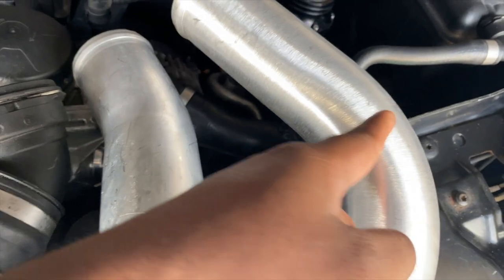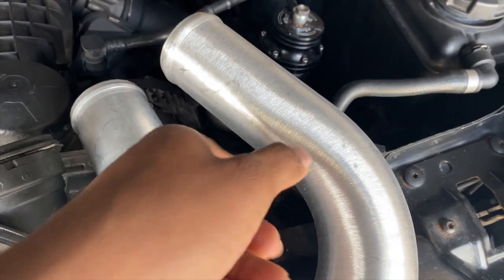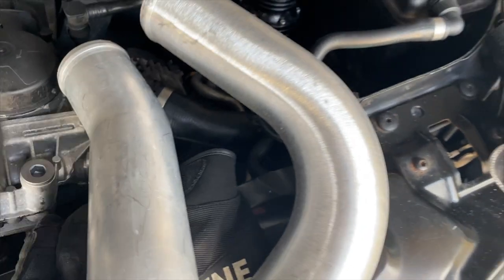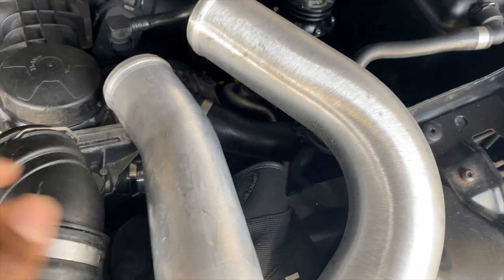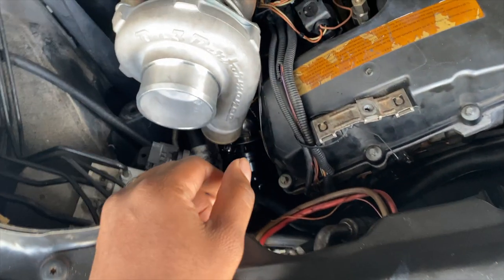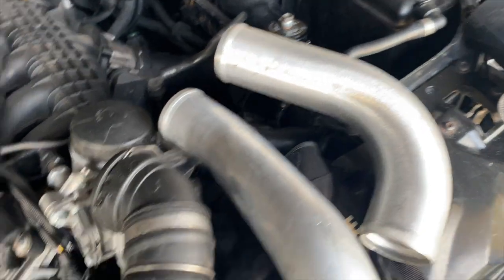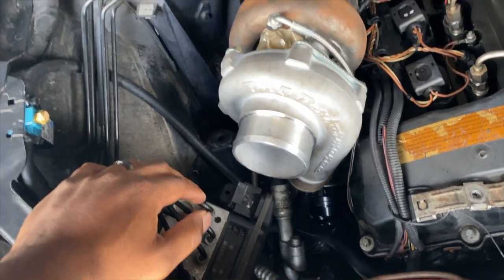All I have to do is use this slide right here, cut, and then make a connection. Once I have that connection made I'll take it to a machine shop and have them bend one that fits perfectly — so it'll be all one solid piece. Everything is tucked away.